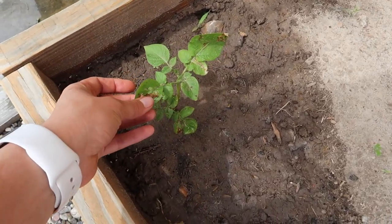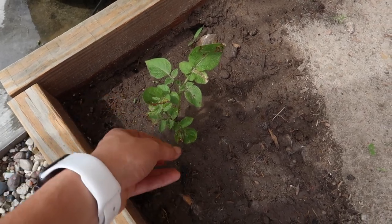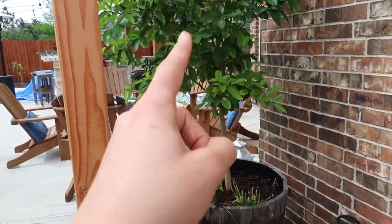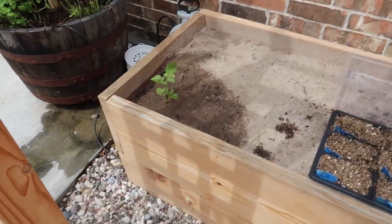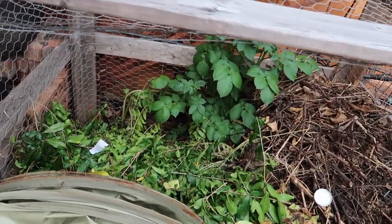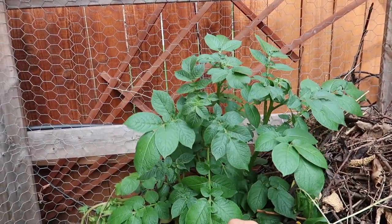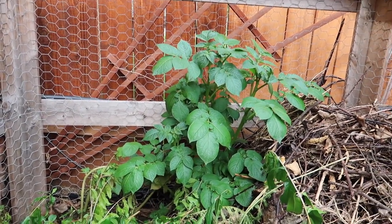This one I found in the compost got attacked by my infamous leaf miner. I think it's because it is near the plant that carries the leaf miner. Let me show you — this is where my compost is and I haven't turned it. I was doing some clippings today, and look at this — this is the same plant and it's ginormous!